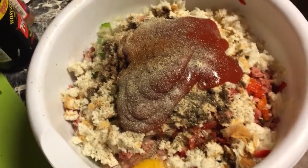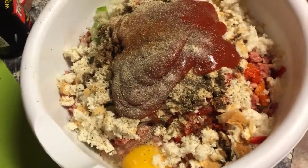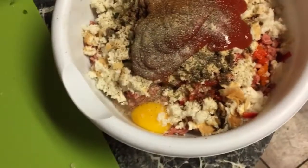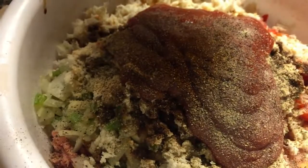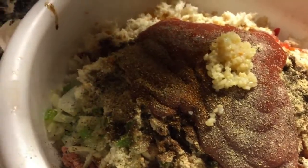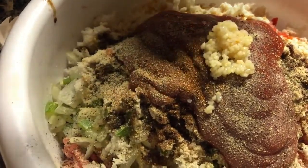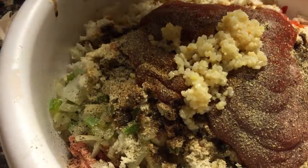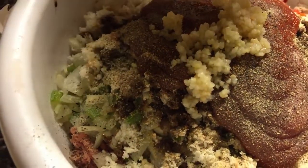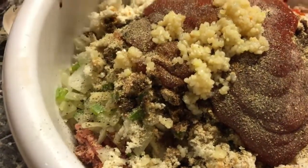Black pepper, onion powder, and garlic powder — put at least about a half a tablespoon. If you don't have garlic powder you can use minced garlic. I'm using minced garlic, about two tablespoons. I love garlic — if you don't love garlic like that, just put a tablespoon.